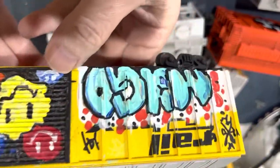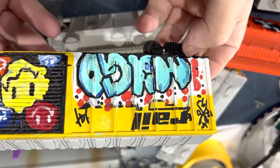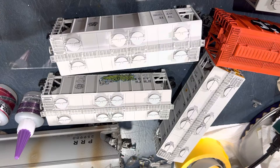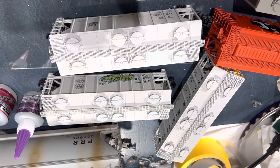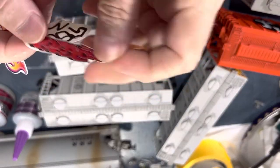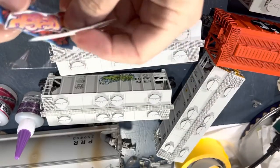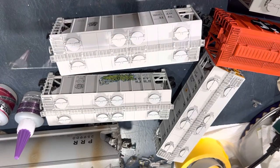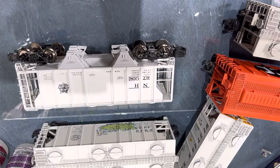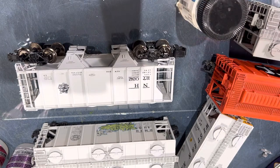I've cut out a few of the decals and I'm going to show you how I did them to make them look so good. Basically, I followed the directions — it's amazing what happens when you read the directions. I'm going to use the Walther's Solvaset decal setting solution on these, and it recommends applying that after you put the decals on.